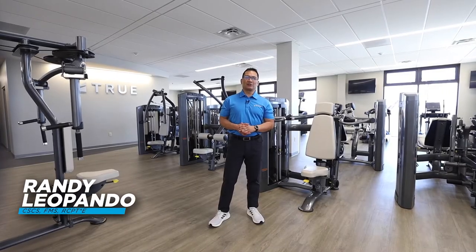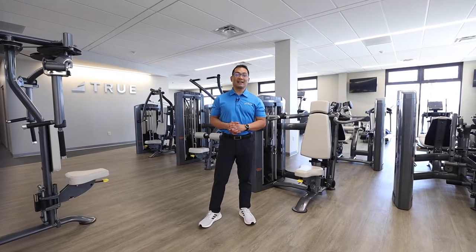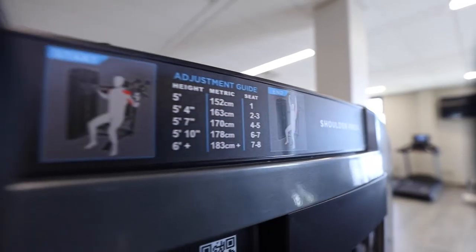Hi, Randy Leopondo, Product Training and Education Manager at True Fitness, here to show you the biomechanic features of the Palladium Selectorized Shoulder Press.